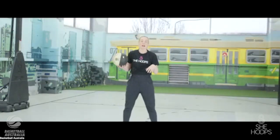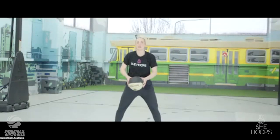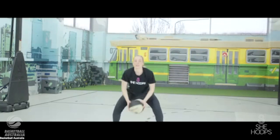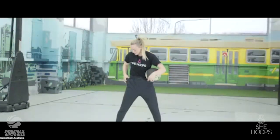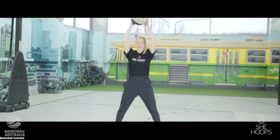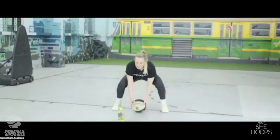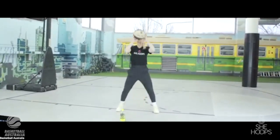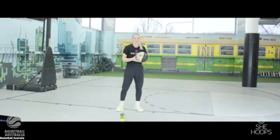Next, we're going to go legs a little bit wider than shoulder width apart, starting with the ball on our chest. As we bend our knees, keep our chest nice and tall, eyes up — we're going to drop the ball down to the ground, and as we stand up, press it overhead. Down to the ground, press overhead — we're going to do 15 of these.